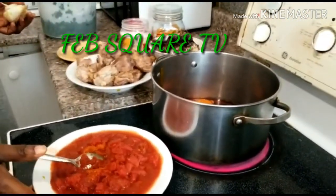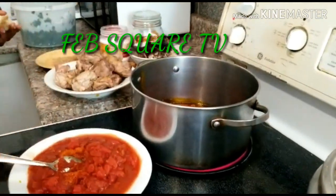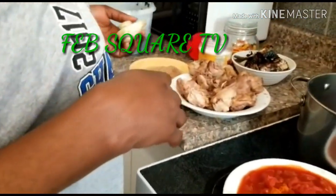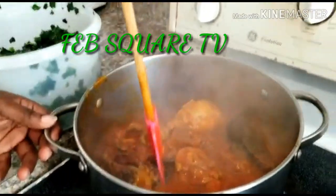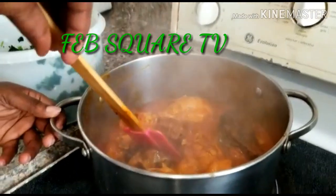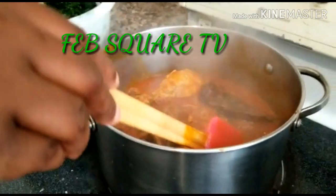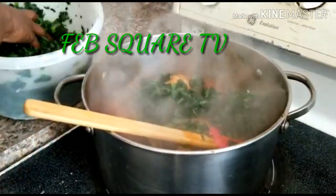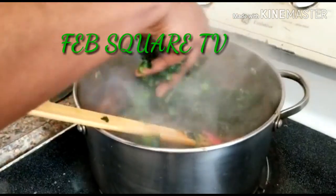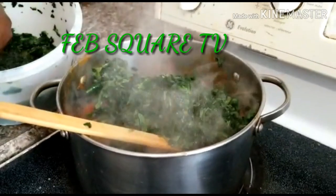I'm making the vegetable now, waiting for the oil to get heated. It's cooked now, so with the way it is I can add my vegetable to it. I'm taking a look at the oil — it's good.